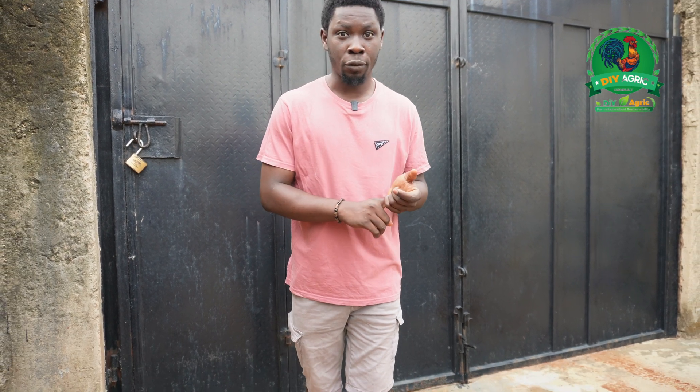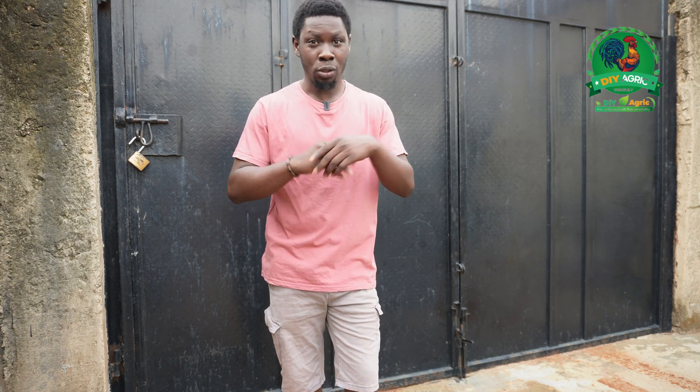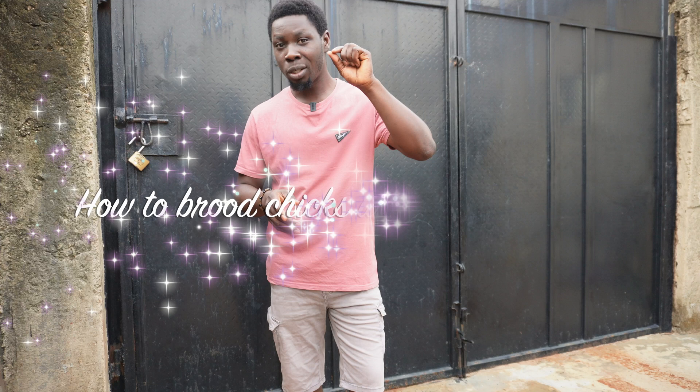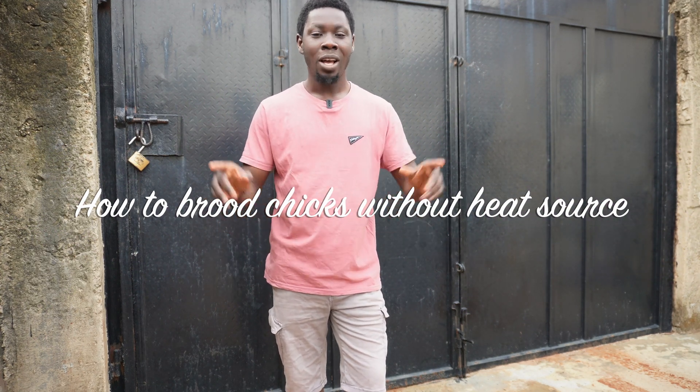As a poultry farmer, one of the things I do exceptionally well is chick brooding. Technically, to assess your performance in chick brooding, you look at the mortality rate and the growth rate of the chicks. On these two fronts I've had exceptional results. But today I'm not just going to show you how to brood chicks successfully — today I'm going to show you something you have never seen before: how you can brood chicks without giving them any heat. No heat at all.